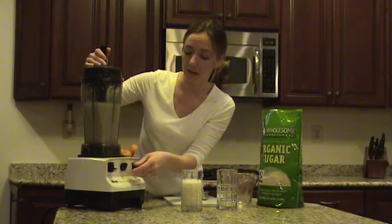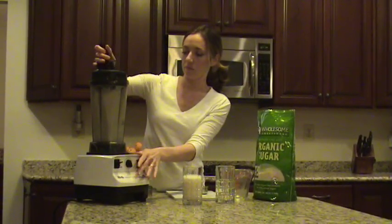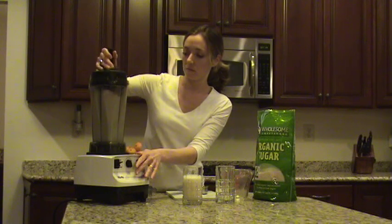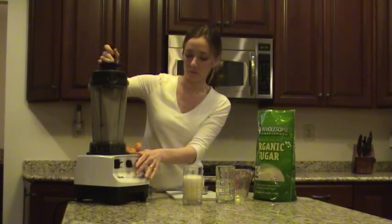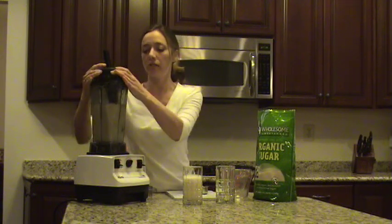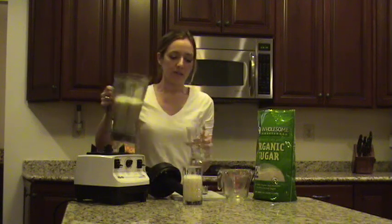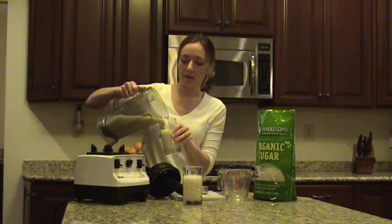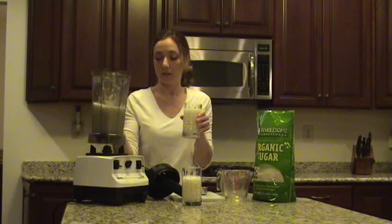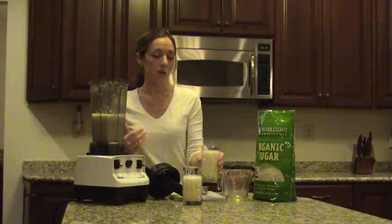For my family members who like it a little smoother, I just put it back on for a few seconds. Start back at variable one again. There you go — fresh, delicious lemonade. So wonderful on a hot summer day. My sons just love to have this outside on their hot summer days. Slushy lemonade, smooth lemonade, adult lemonade, pink lemonade — there's so many things you can do with this recipe. Enjoy it, it's delicious. Thanks.